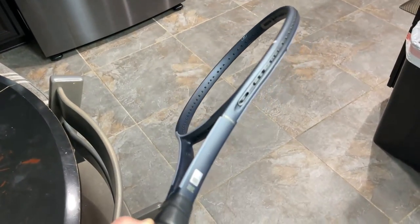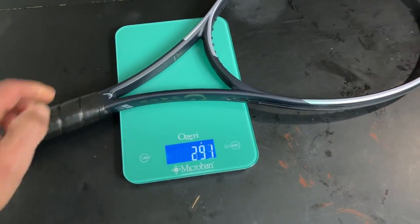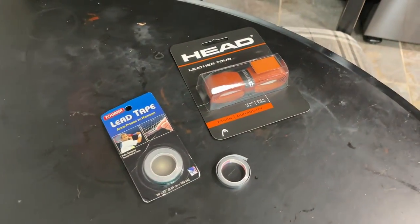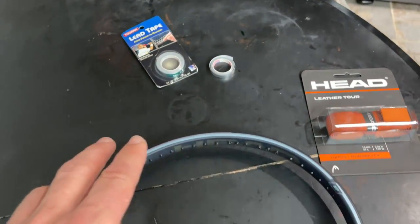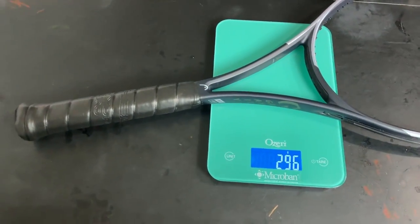It's 295 grams — that's too light for me. We're going to honor Coach Patrick here and try a little grip on, and add a little lip tape probably at three and nine and see how that works out.